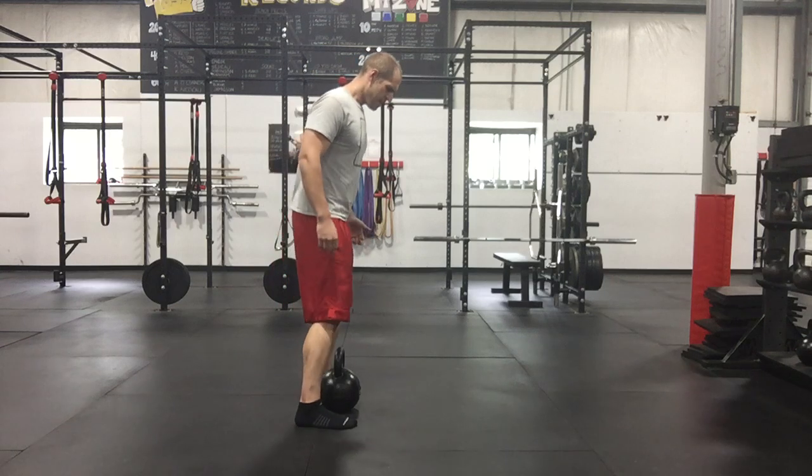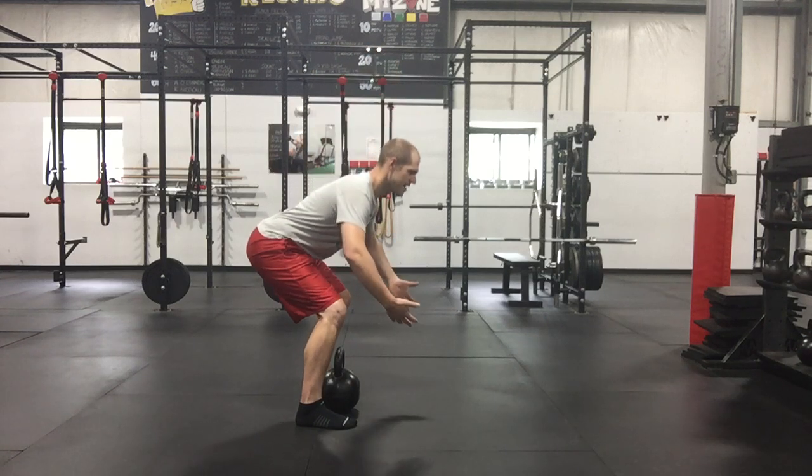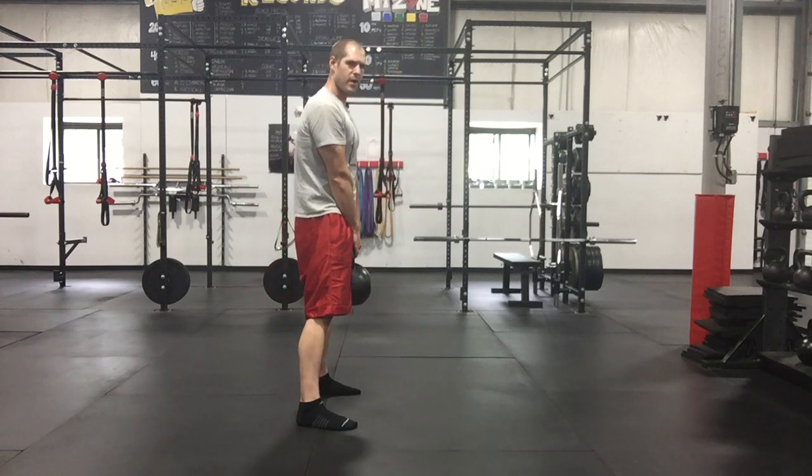So what I want you to do is, as we're coming down, find those hamstrings. As I'm coming back, I'm PSM bracing, but I want to find those hips and hamstrings, and then from there, squeeze the armpits and pop through.